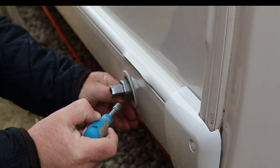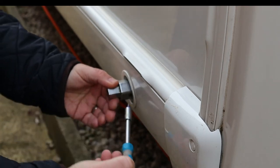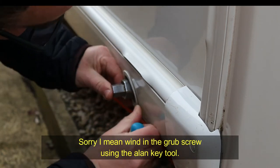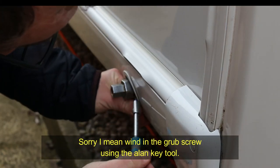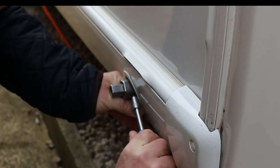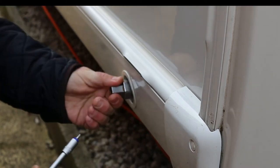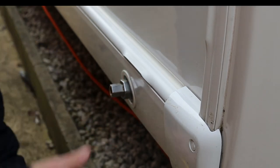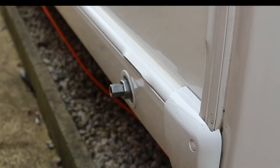What you do need to do is wind in the allen key. This is a little bit more difficult on this one just because of the plastic receptacle. So we'll get the allen key in there and tighten that off. Now that is in there and secure, and really that's it as regards fitting.